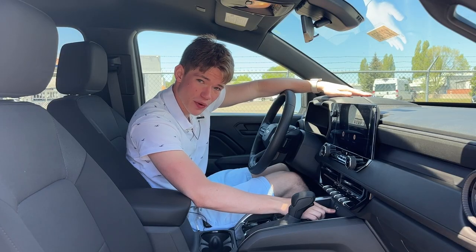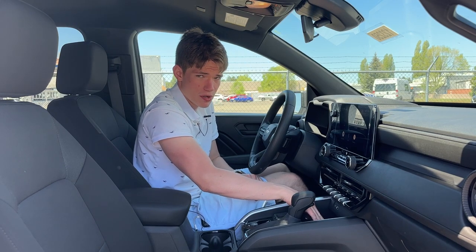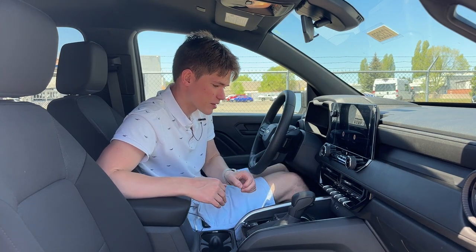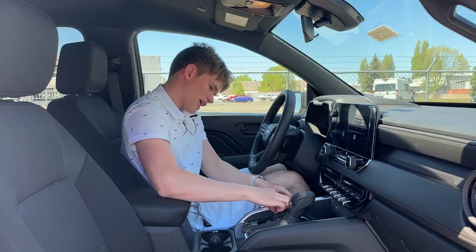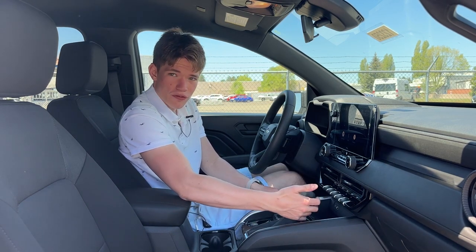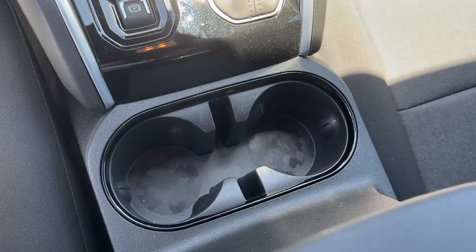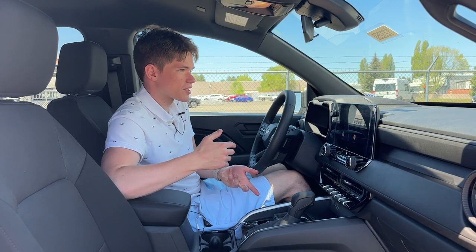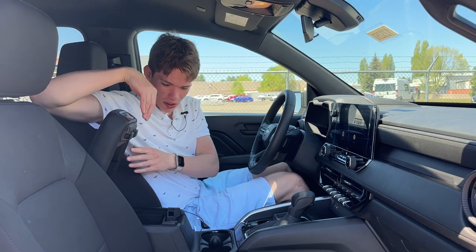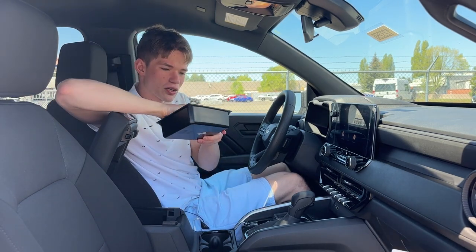Down here we have USB-C and USB-A, giving everybody the choice for what USB standard they want to use. There's an interesting textured area presumably for your smartphone — higher-end models likely have wireless charging, and it would be cool if that could be added to the base model. Over here is the shifter for your eight-speed automatic with Tiptronic shift mode, and an electromechanical parking brake. The cup holder design is really well done — it's out of the way of all your electronics and has a slot wide enough to fit a phablet-sized smartphone. The center console has a nice tray with more space underneath and even carpeting, which I really appreciate.